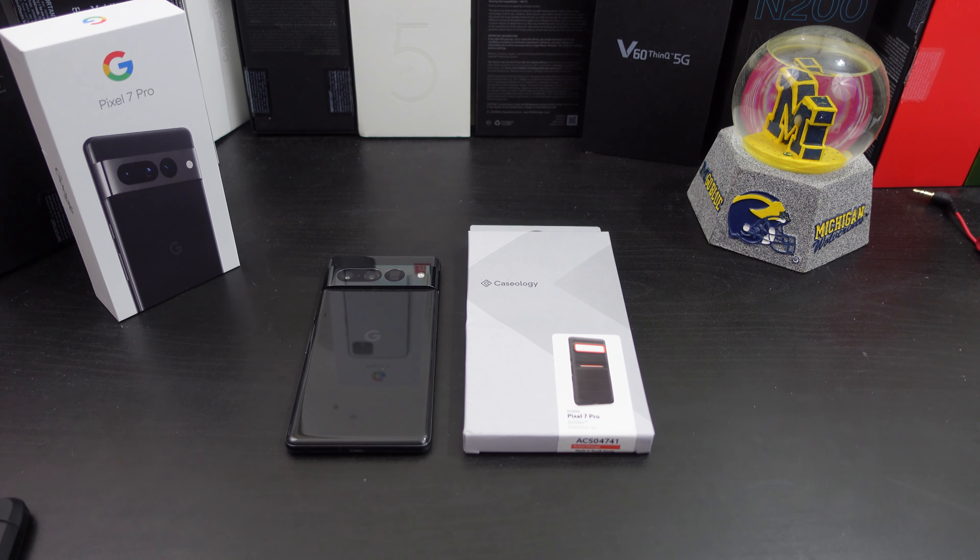Okay everyone, so I'm back with another video. Today's video — yes, I have another case for your Pixel 7 Pro. This time I will be reviewing the Caseology Pixel 7 Pro Atlas case. I think that's how you pronounce it. I decided to pick this up — I have one for my Pixel 6a and it works great.